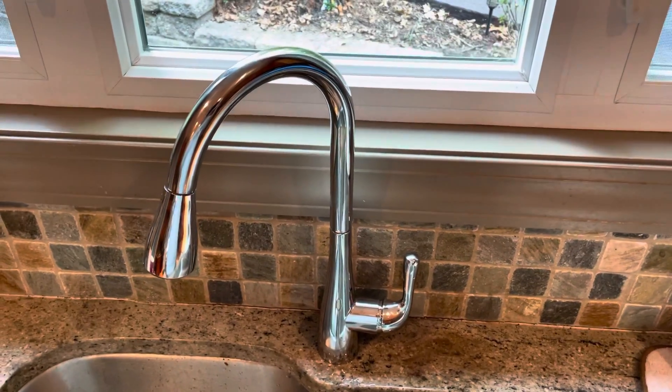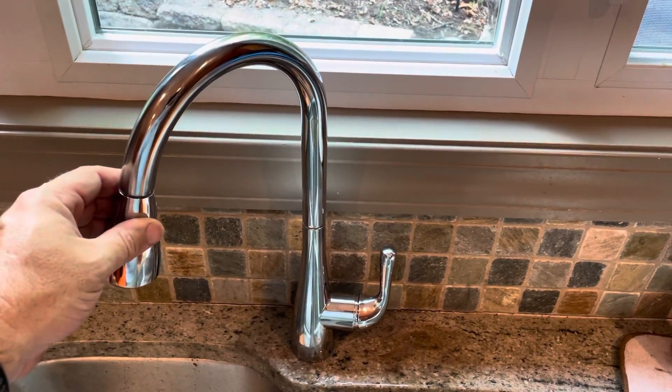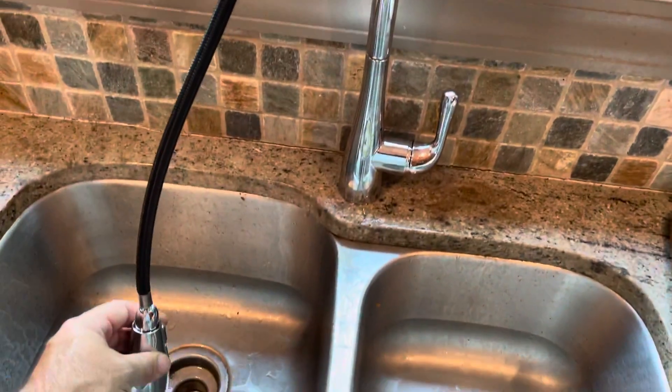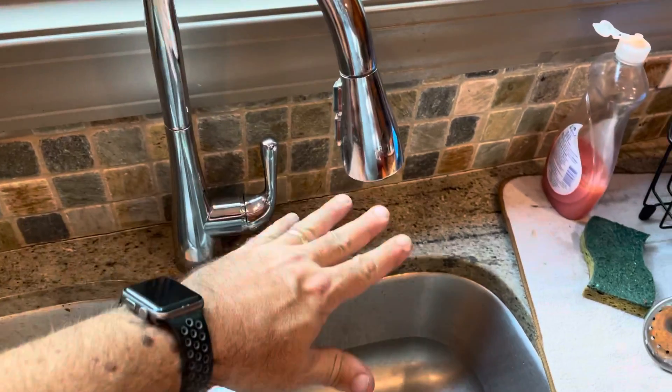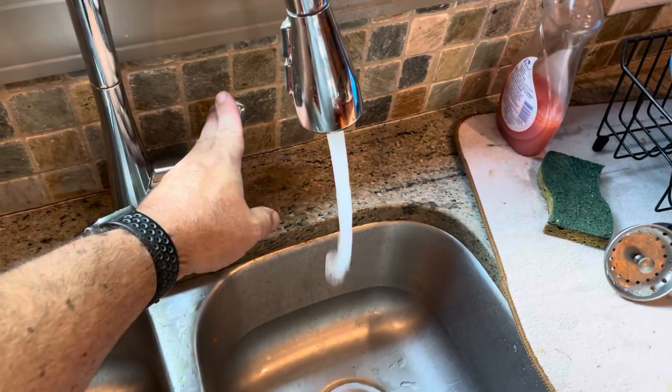This is the Tosca pull-down faucet from Home Depot. It's got a good pull-down reach, about 8 inches of distance from the spray.